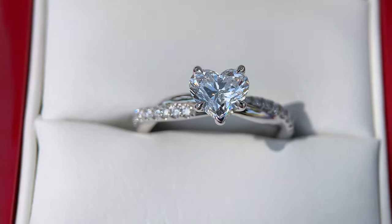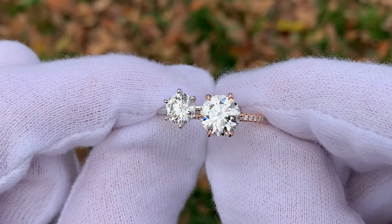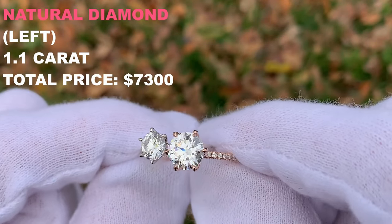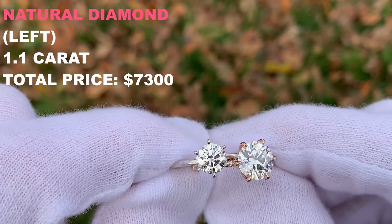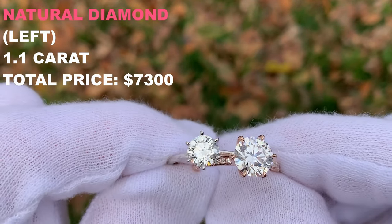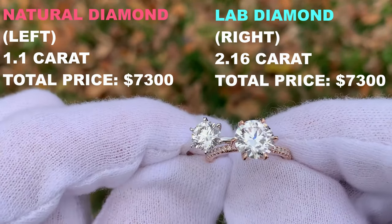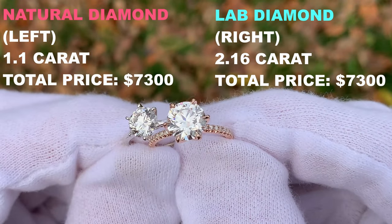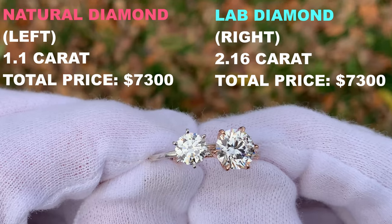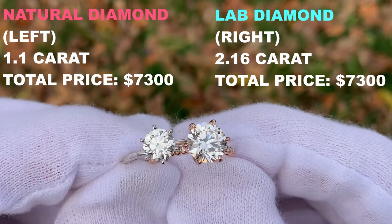To help demonstrate this, here are two different diamond engagement rings that cost the exact same price — right around $7,300. The ring on the left is a 1.1 carat natural diamond in a solitaire band: the band is about $500 and the rest went into the diamond at about $6,800. On the right, we have a custom scallop six-prong design with a pave rose gold band, paired with a 2.16 carat lab diamond. Both rings cost the same price, showing how going lab diamond can make a really big difference in the overall look.